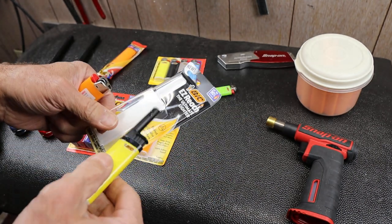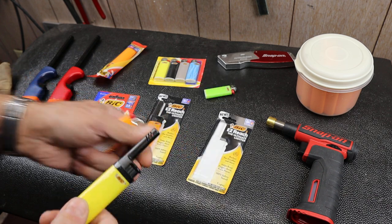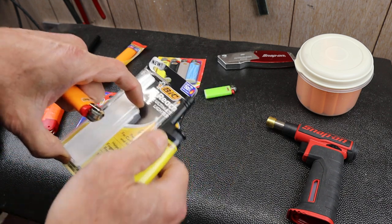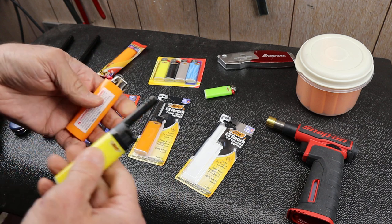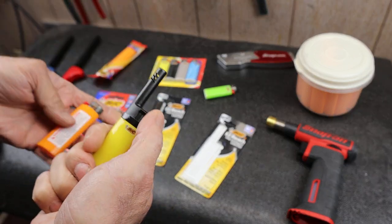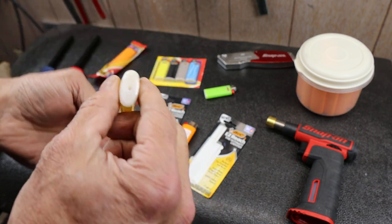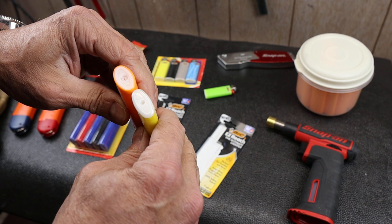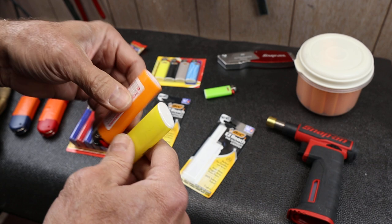I think these were $2.99 on sale down from $3.99 because they're new, so they're trying to get them out. It says up to 50% more lights — compared to what is my question. But anyway, what it is is a whole new top end on a Bic lighter. It is reshaped; I don't know if there's more or less fuel in it.